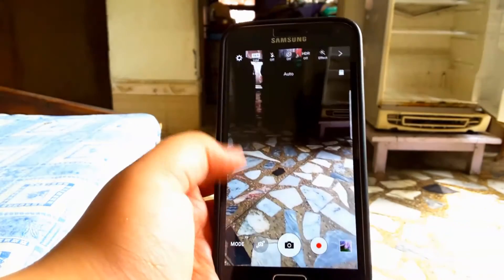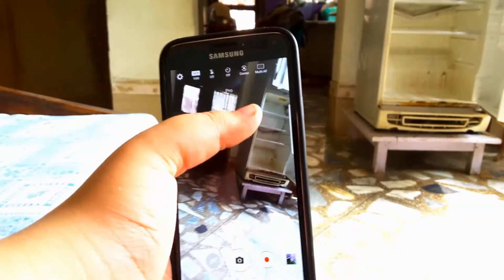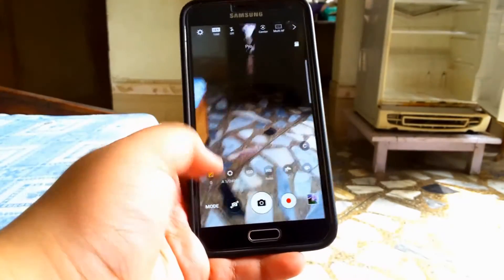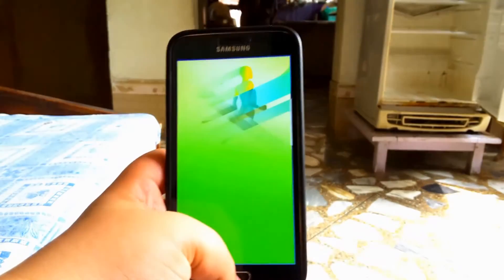The camera is from the S7 though, and it works fine as long as you don't mess with the features that aren't supported, such as the Pro mode — if you try that, the app will crash.